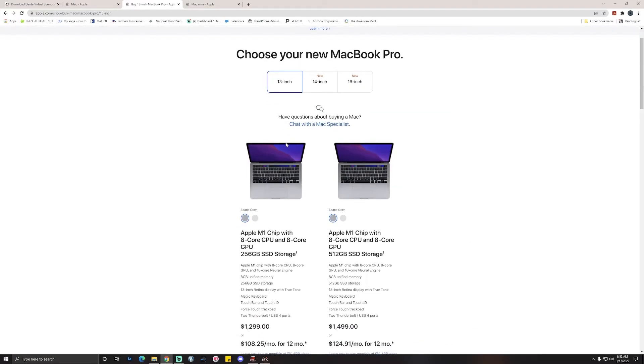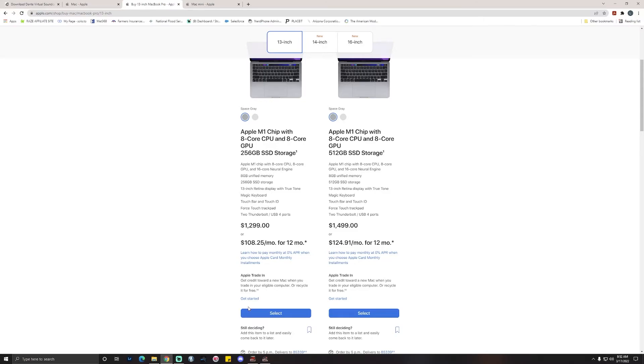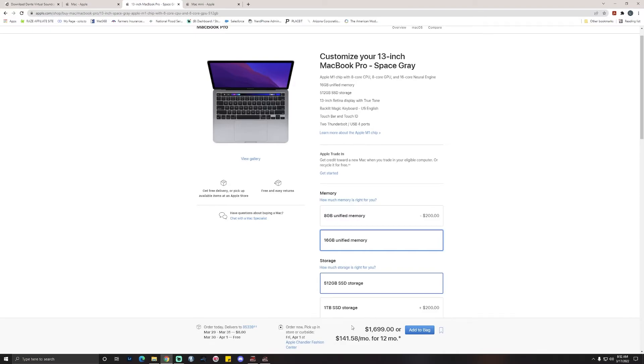I also have a laptop — you get the portability and it's powerful. The computer I have is an M1 chip, 512 gigabytes of solid state drive, and I did the upgrade to 16 gigabytes of RAM, so about $1,700. That's how much it is — you can get yourself a portable, powerful computer.